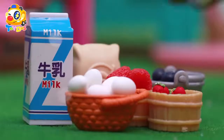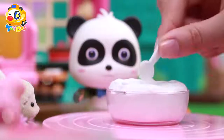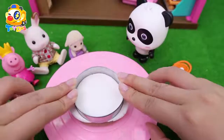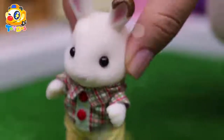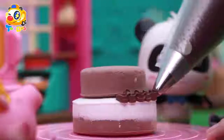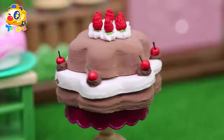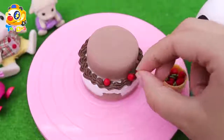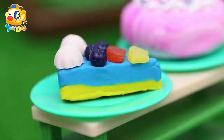Let's make a cake! Eggs, sugar, milk, flour — mix and mix, mix and mix. A cake, cake, cake, cake — let's make! Pour in the mix, put it in the oven, bake and bake, bake and bake. It smells good! Let's squeeze the whipped cream — one, two, three, four — squeeze and squeeze! Put some strawberries, put some strawberries. A cake, cake, cake, cake — let's make!